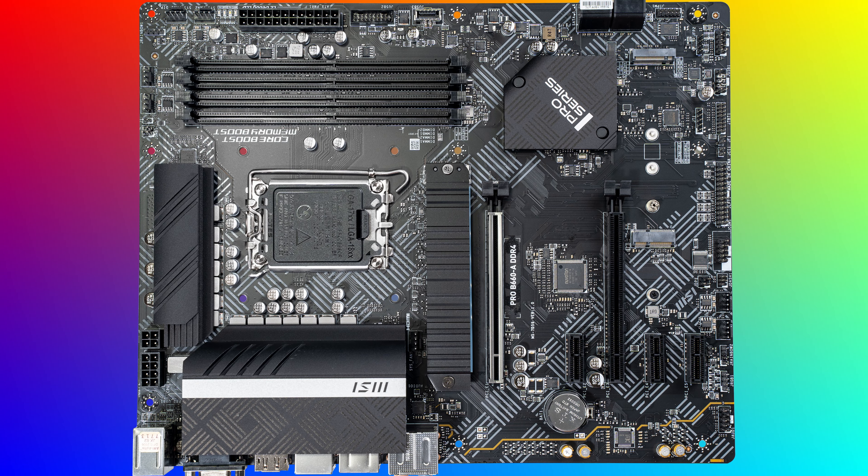The back panel has your audio connectors, six USB Type-A ports — the red ones are 3.2 Gen 2 — one USB Type-C, a LAN port, and then HDMI, DisplayPort, VGA, and an optical port. So even though B660 isn't really intended for high-end systems or overclocking, there's still plenty of features and a lot of connectors available so that you can use it to build a pretty solid system.